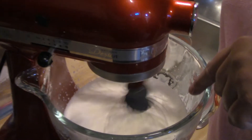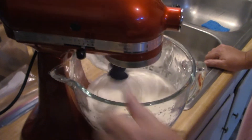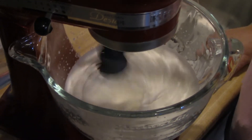If you look down in there, you can see it getting thicker. It definitely is getting thicker. Let me see if I can increase the speed — it's going to start fluffing up.